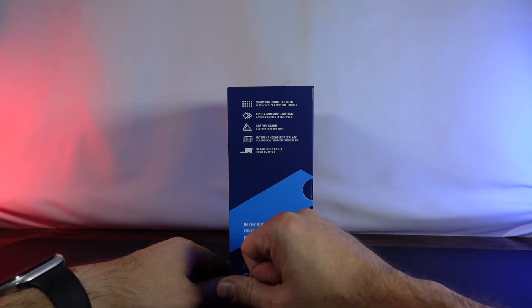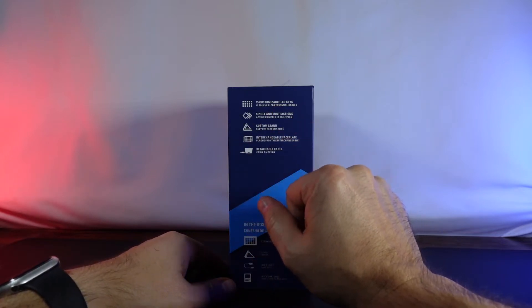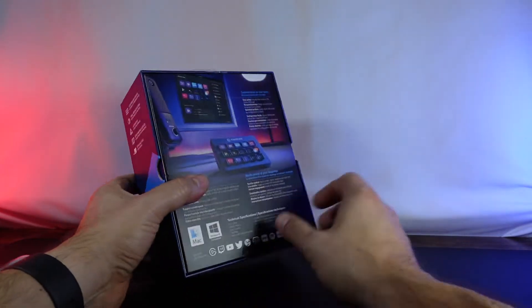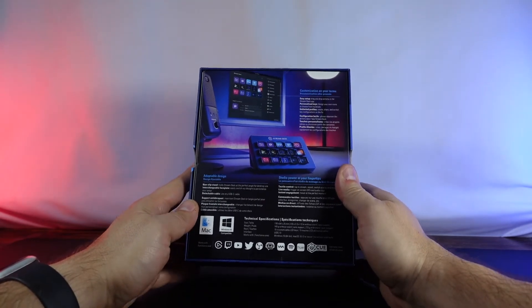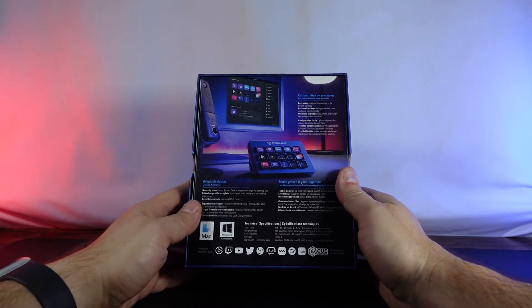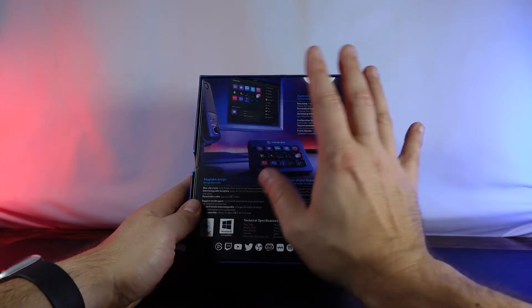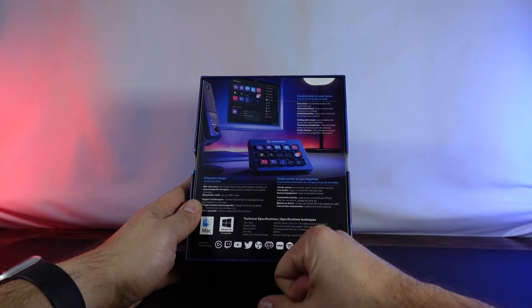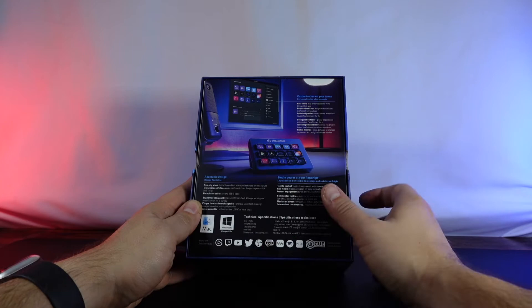We've got a custom stand that supports personalization. We've got an interchangeable faceplate and a detachable cable as well, which is super awesome because the original ones did not have that — which is actually one of the things I had a problem with. On the back we've got the Elgato branding, and what's in the box is the 15-key stream deck.